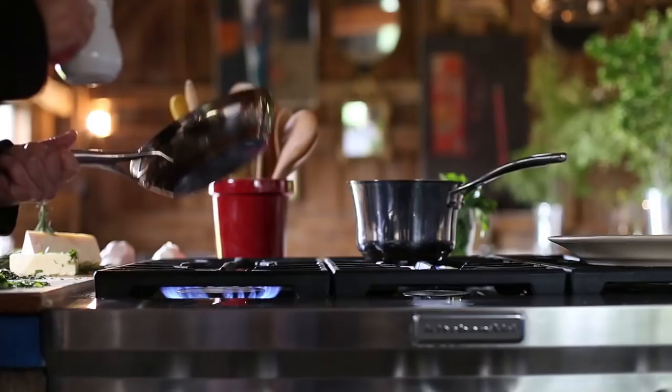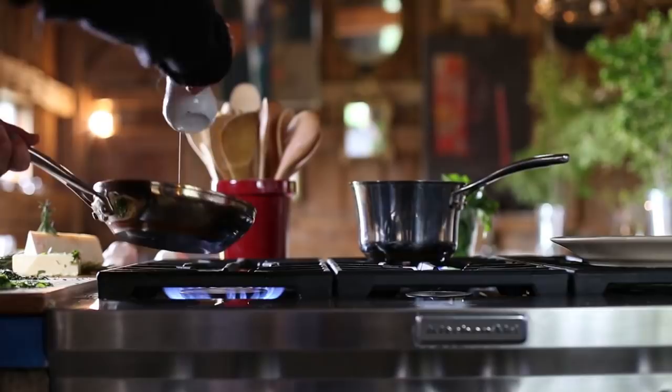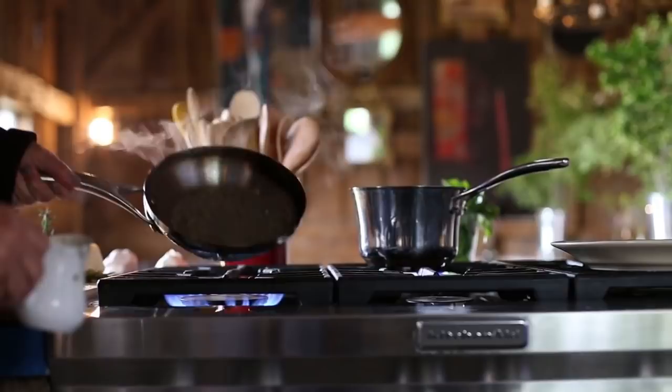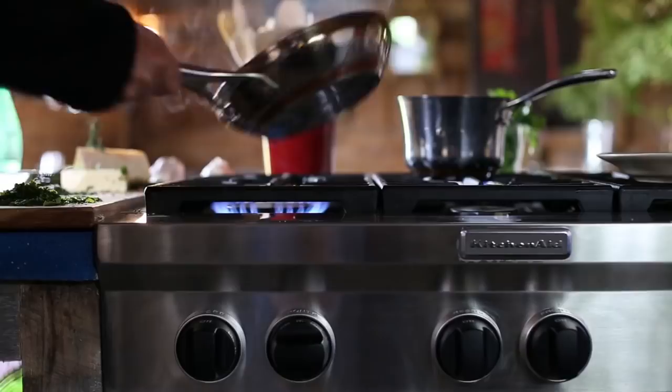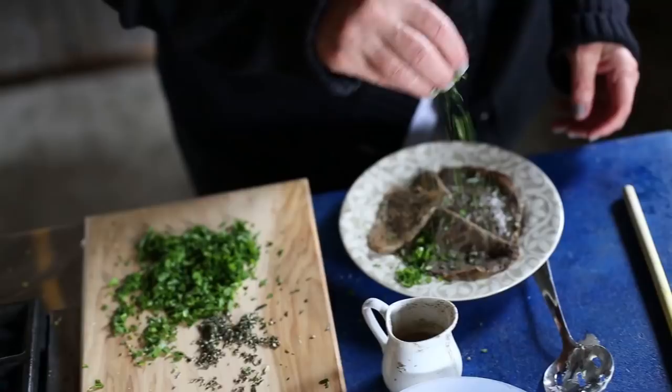The buckwheat crepes are a classic crepe recipe except that you substitute half of the regular flour with buckwheat flour, and you hit it with a whole lot of minced rosemary, thyme, sage — any herb that you have around, but more than you thought imaginable. And a really healthy dose of Parmesan cheese.